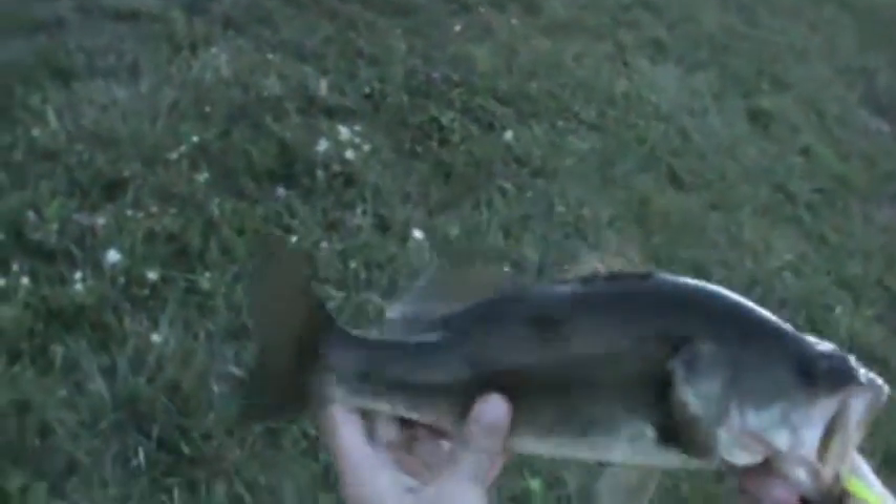There we go. Bass covered in weeds right here. Another one on the Yum Dinger Wacky Rig. Got it kind of deep. I'm going to get him unhooked and get back to you with the release.